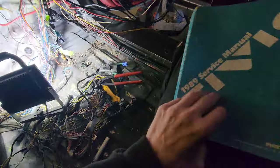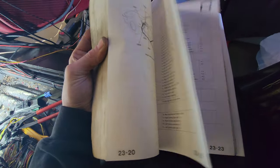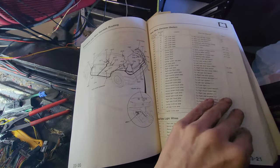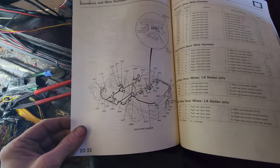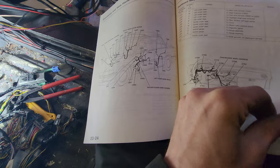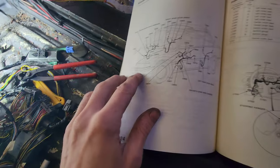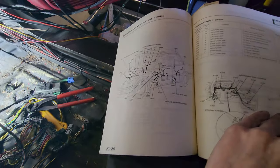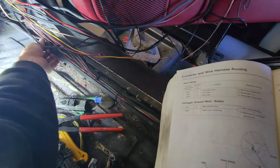I have my manual here and I'm pulling it up, looking through the connectors, but it's really not helping that much - not giving me a lot to go by. Some of the stuff tells me what it is but a lot of stuff just says 'to harness' - like, it is a harness, you know. I just gotta keep going and figure out what this stuff is for.